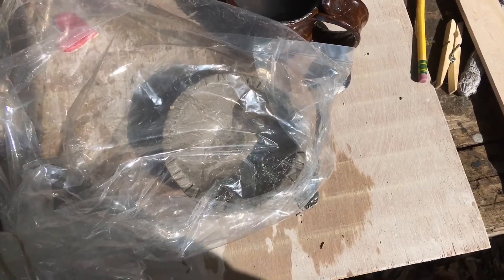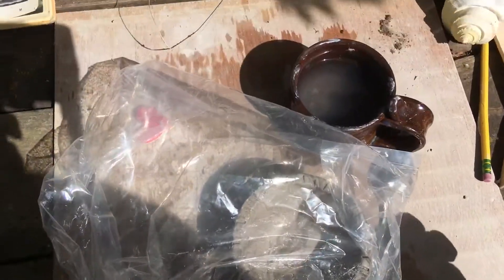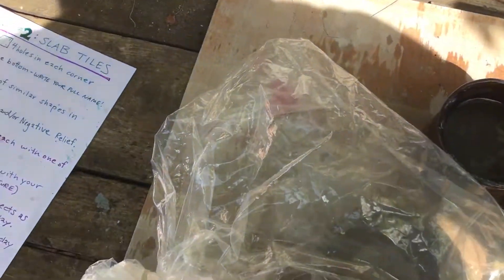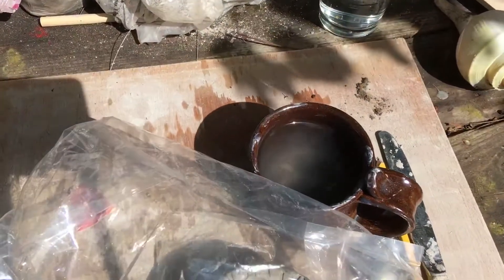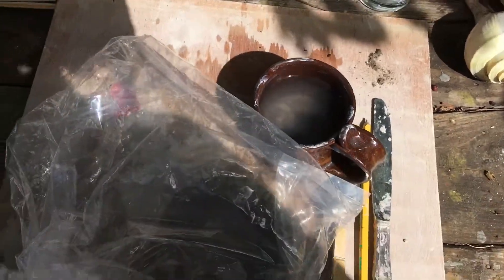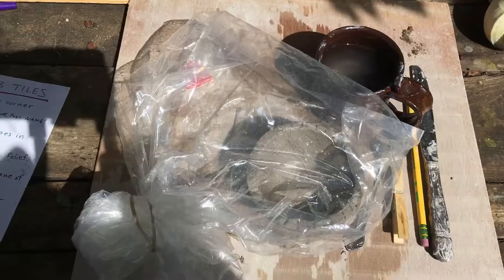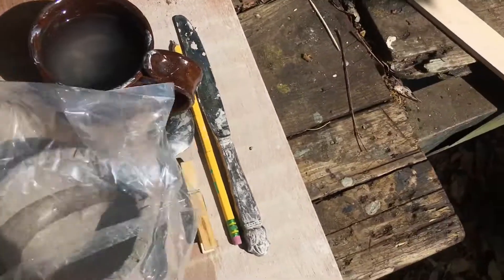If it does get too hard, spritz it, wet it down again, seal it up again, and come back the next day — it may be soft again. You could even put all your tools and everything on your tray, pick up the tray, and have a place where you can store it so you can get it out of the way until you're ready to work on it again. Those are just some practical tips for you.